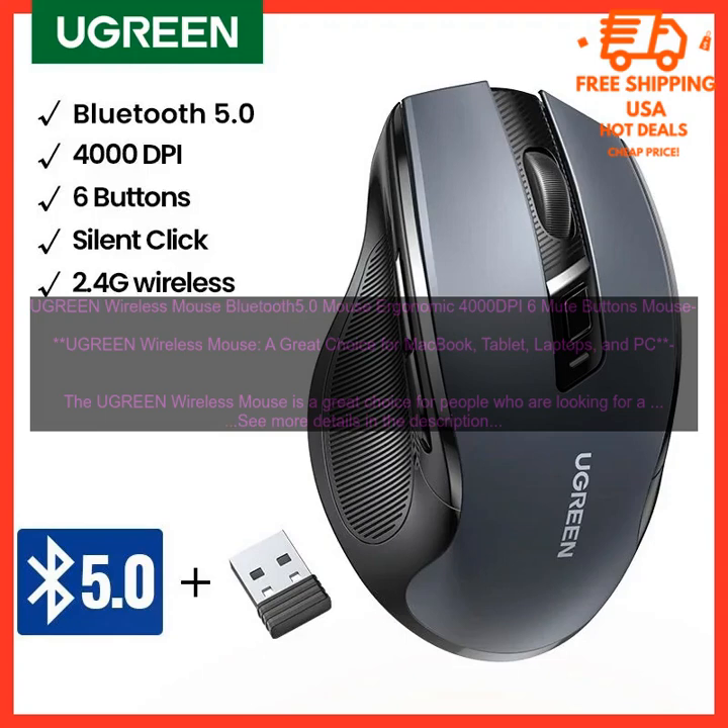Sensor. The Ugreen Wireless Mouse features a 4000 DPI sensor that provides precise tracking. The sensor is also adjustable, so you can choose the sensitivity that is best for you. The mouse also has a built-in accelerometer and gyroscope that allows it to be used as a cursor on a touchscreen device.